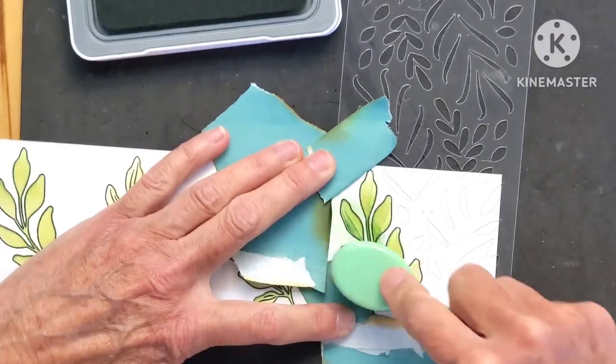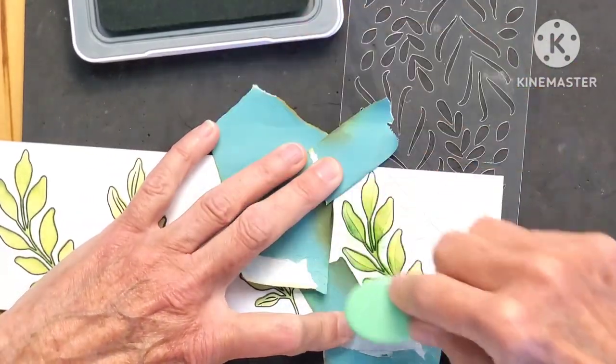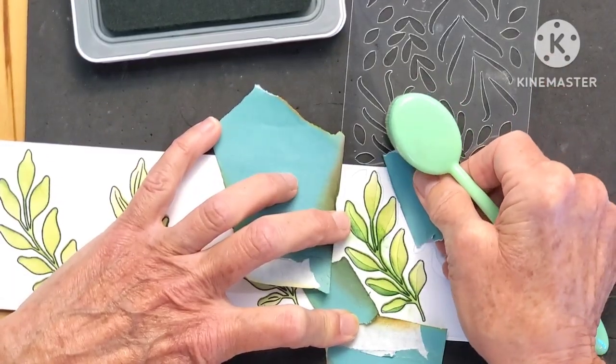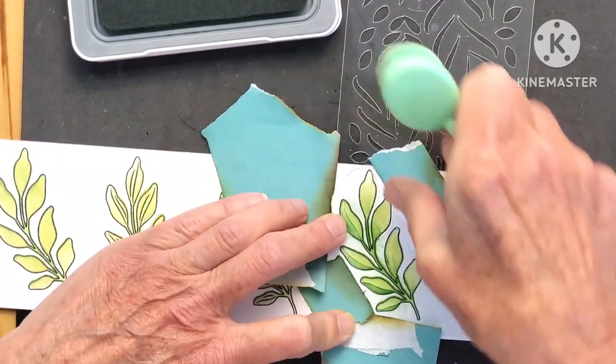I'm just going to go with the jade and add that other layer. You can see how quick and easy it is — it really does go fast.